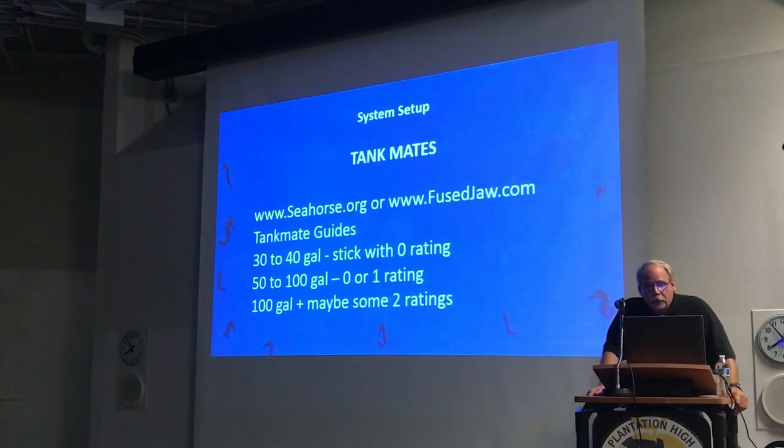As far as what you can put in with the seahorses — what we call tank mates — there are two websites that are really good for telling you what's compatible with seahorses. One is seahorses.org and the other is reefcentral.com. I like the one on seahorses.org better because they have pictures. Both use a rating system of zero to four — zero being perfectly safe and four meaning it will eat your seahorses. The smaller the tank, the more limited you are in what you should put in there.